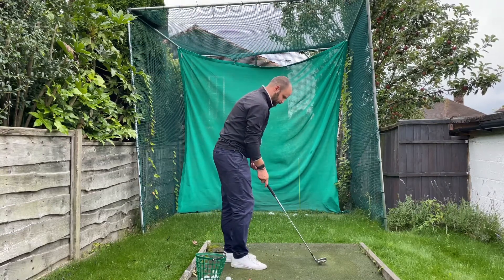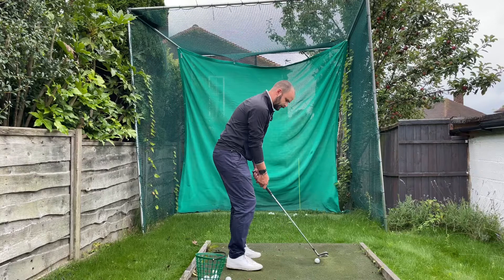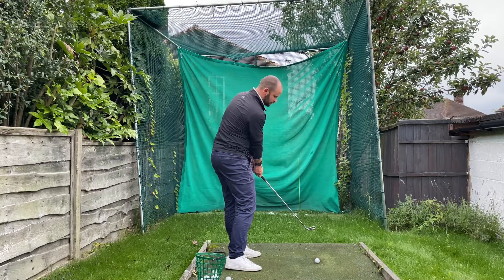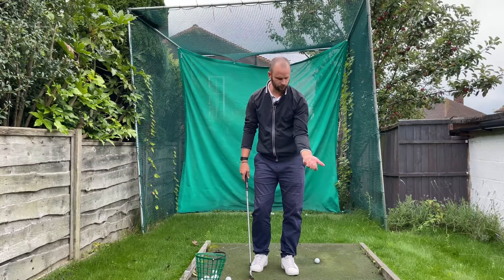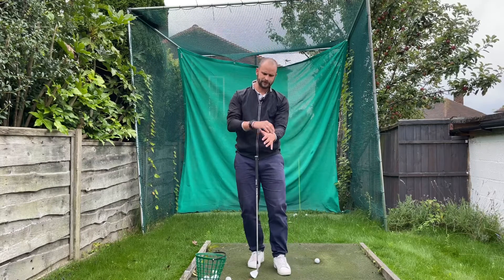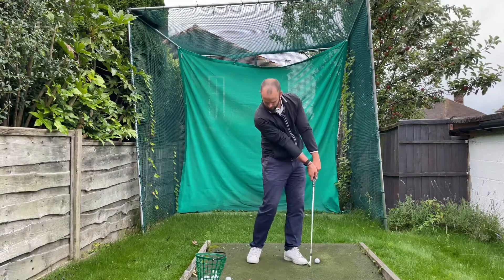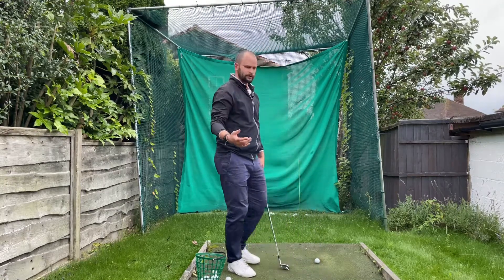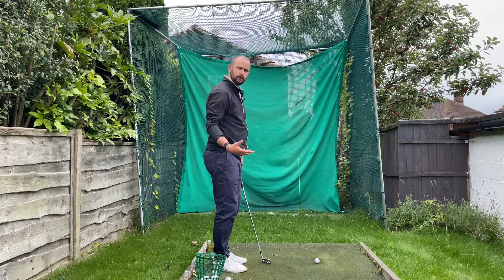A little drill that will help this is just a pitch shot. All I'm going to do is go halfway back and as soon as I'm coming through impact I'm going to try and stop as soon as possible. One of the things that happens in the swing for a flip is that the left wrist turns over or the forearm rolls. We want a really stable left forearm and left wrist. As we're coming through we're actually squeezing our arms together, holding on, and trying to gain control of that club face.